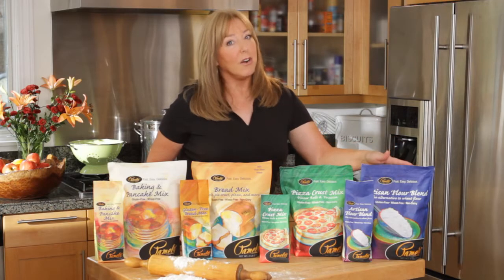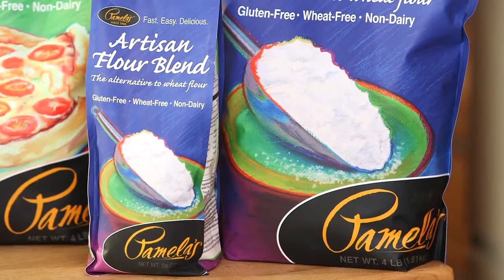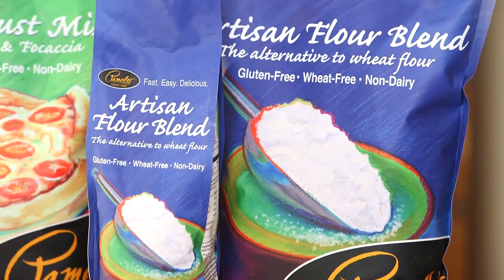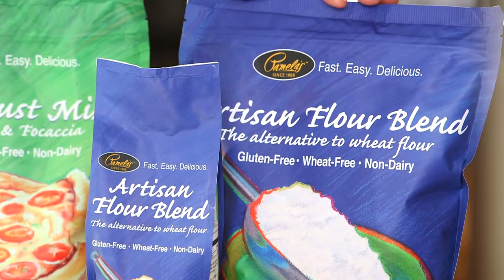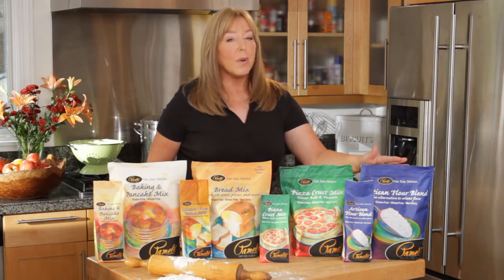Then the Pamela's Artisan Flour Blend. This is a straight cup-for-cup flour blend — an all-purpose flour to use with your regular cookbooks. There's nothing in it except for a flour blend. There's no salt, no sugar, no leavening. Straight cup for cup.